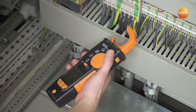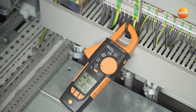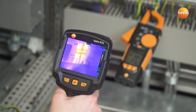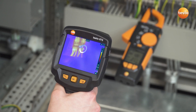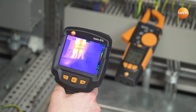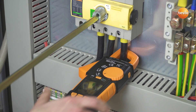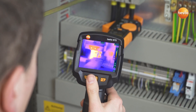The Thermal Imager Testo 872S can be wirelessly connected to the Clamp Meter Testo 770. This allows you to see in the thermal image whether there is voltage or output at exactly the component being examined. These measurement values are also saved, together with the recorded thermal image, and can be used in the analysis for an optimum evaluation of the electrical components.